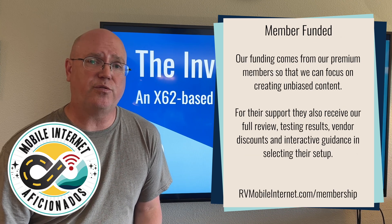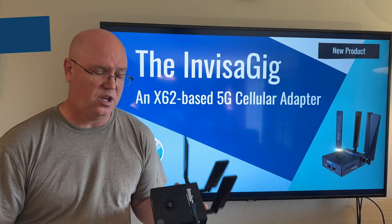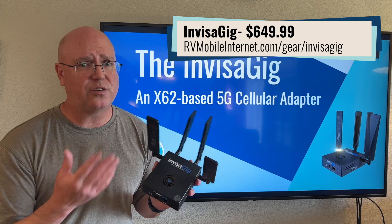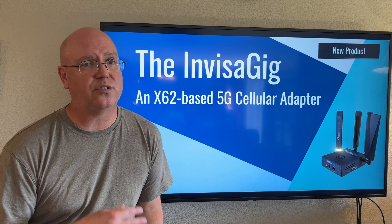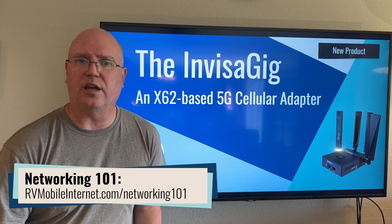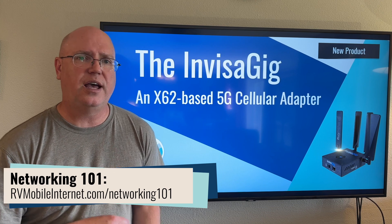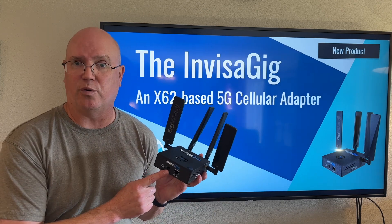It sells for $649.99 on the Wireless Haven website. This is not a router because it does not have any central processing unit, it does not have any local area network capability, it does not have any Wi-Fi. This is designed to do one single thing: take a 5G cellular internet connection and supply that to another device via the single ethernet port.